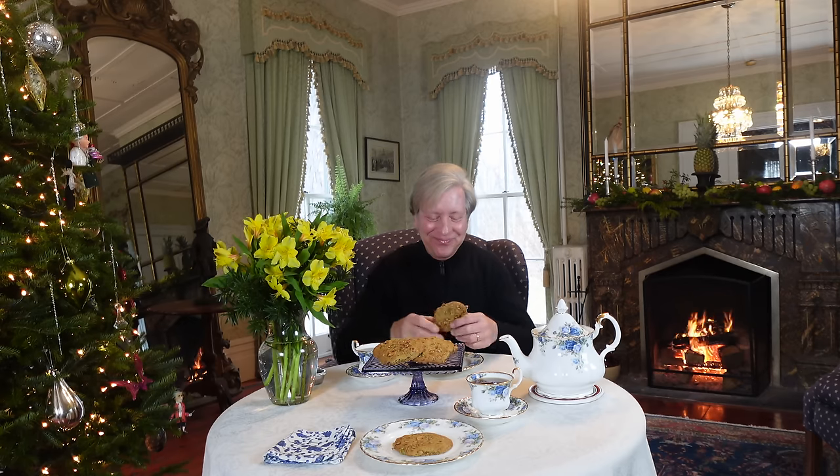This is the most fragrant Earl Grey tea ever. And now, one of these cookies — and I will admit, these are monster-sized cookies. You might like to make yours smaller than this.